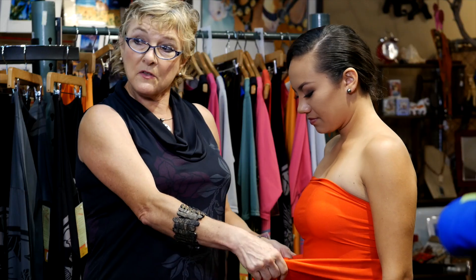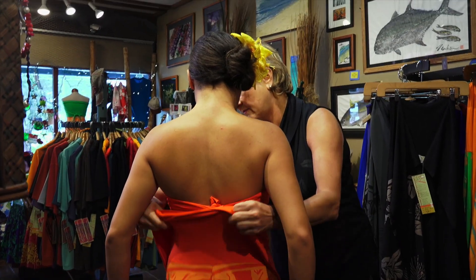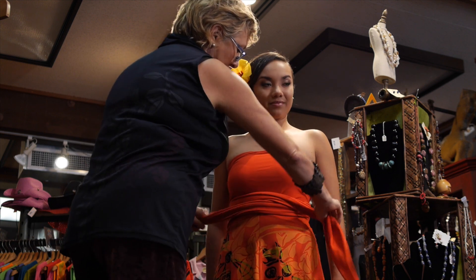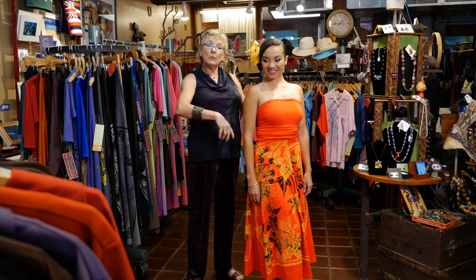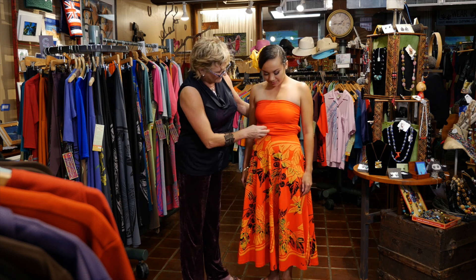The first style we'll show you is a high-waisted skirt. For that, we take the bodice and we just fold it over, wrap and tie it. We can tie it in the back, or we can wear it with the opening to the front and tie it in the front, and we just have a nice high-waisted skirt this way.